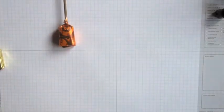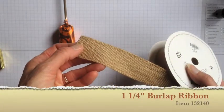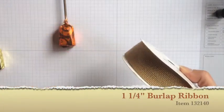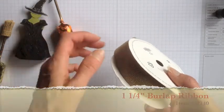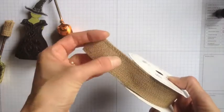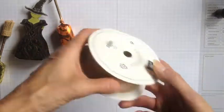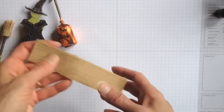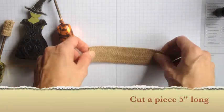I'm going to set it aside there. Now I'm going to take some of our burlap ribbon. This is in the Stampin' Up! Holiday Catalog — it's a really nice ribbon, I'm really enjoying using this. I had the idea of making a broom out of this fun ribbon, and this is how I made that happen. I cut a piece — this piece is 5 inches long.